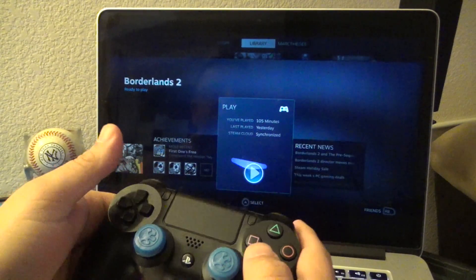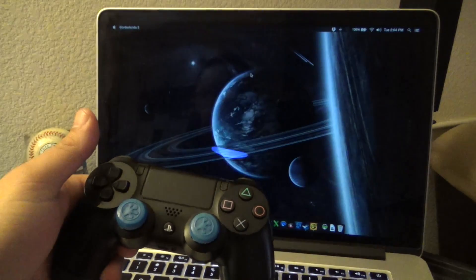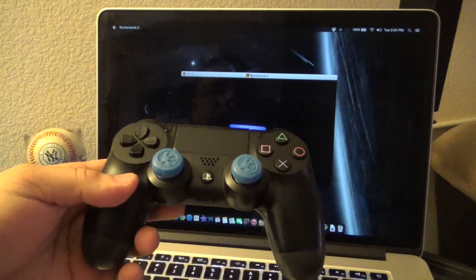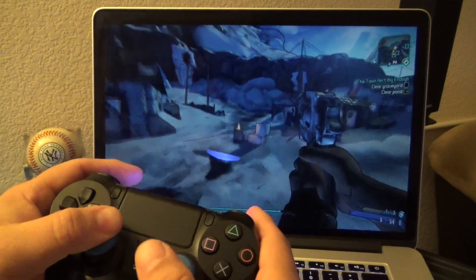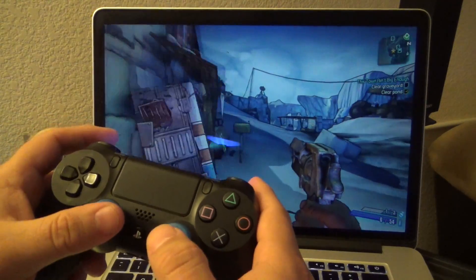This is with Steam and it works very easily. This is picture mode — look at that. Let's go ahead and try launching Borderlands 2 so you guys can see the buttons and how well it works. I'll be back when the game launches completely. Here we are playing Borderlands 2 connected with the PlayStation 4 controller.